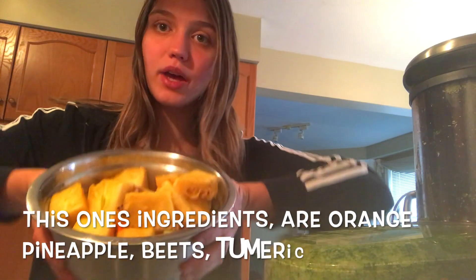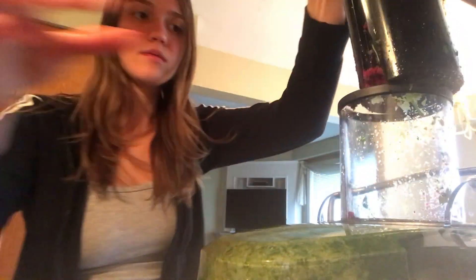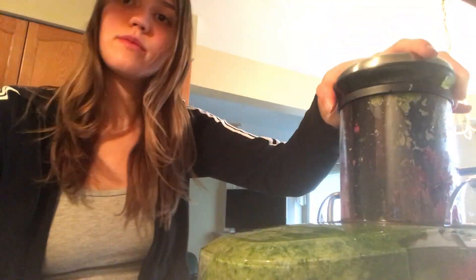All right guys, now we have our orange citrus beetroot juice coming up.